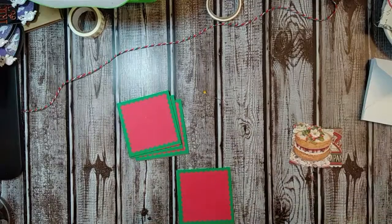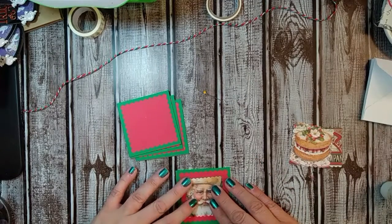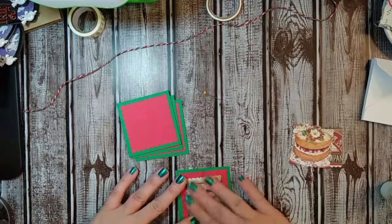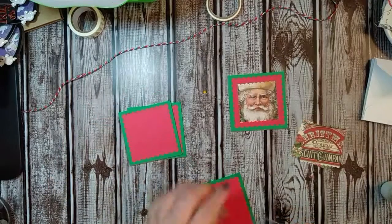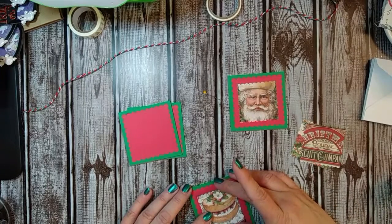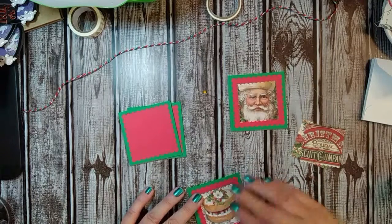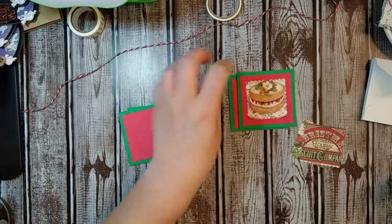Now we're just going to take each one of these images and glue them on top. I really like that Santa face — that's actually one of my favorites. Then we're going to finish the other three. Like I said, this is a really easy project if you want to make some little note cards to give as a gift to a friend or put in with a gift — a cute little set.